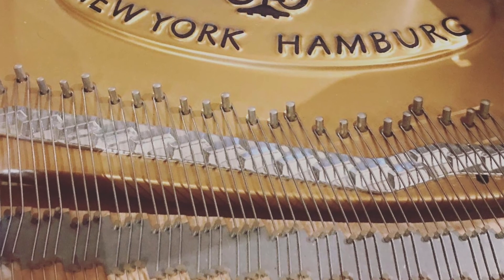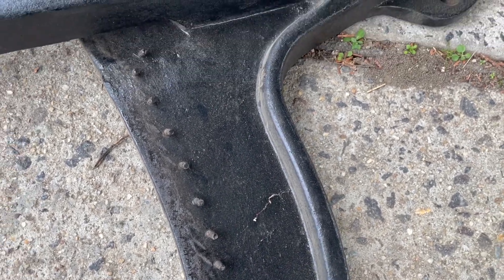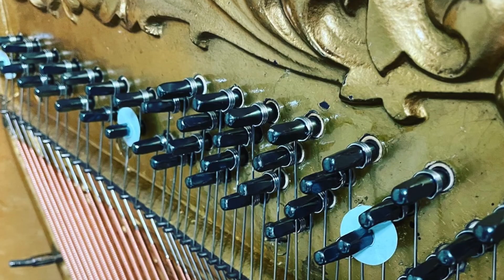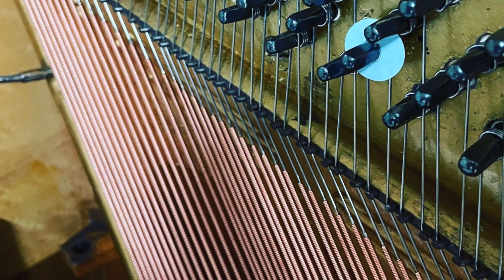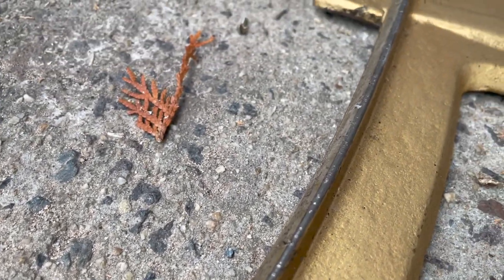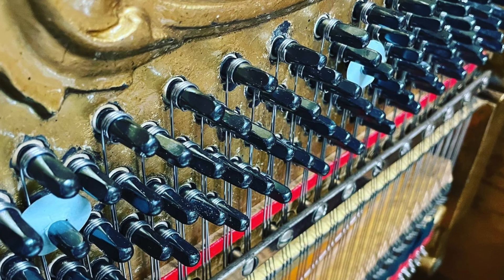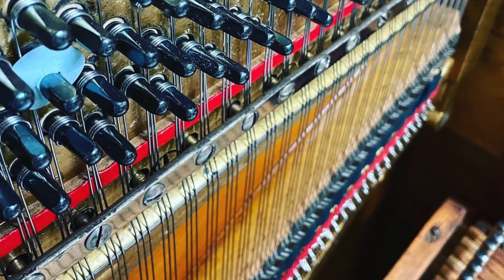These are the hitch pins — pins that are drilled and tapped into the plate itself. We also have some hitch pins up here to space the bass strings, and this is essentially what we call a V-bar. You can see that the bar is in the shape of a V, and this is basically the point at which the strings rest on the plate.